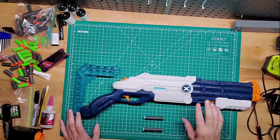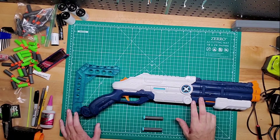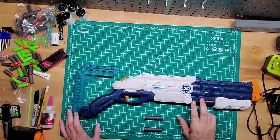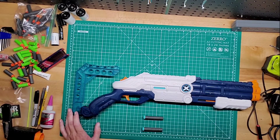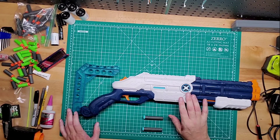I found this blaster a couple years ago at like a Ross or something. It was real cheap when I found it — I wish I bought two. They still sell them; I think I've seen them at Target. I think they run about $10.